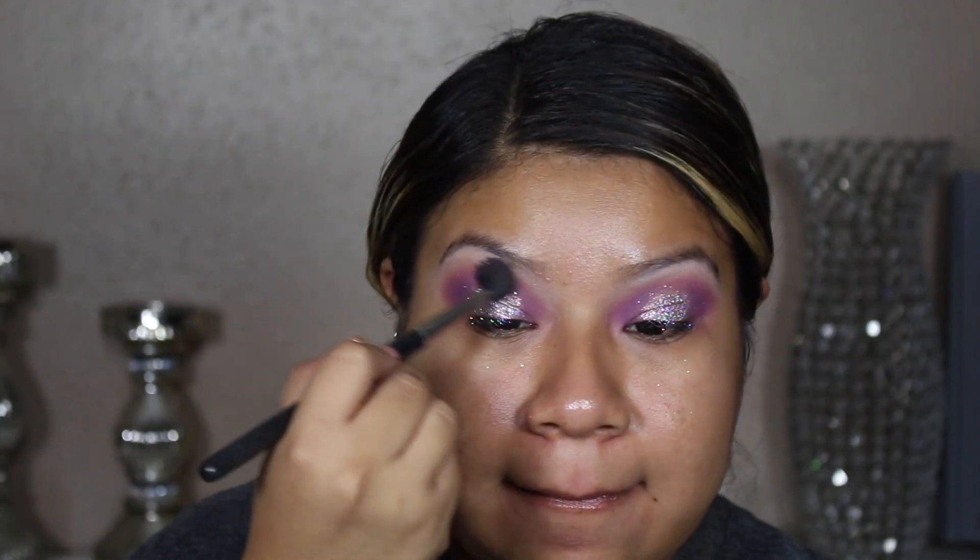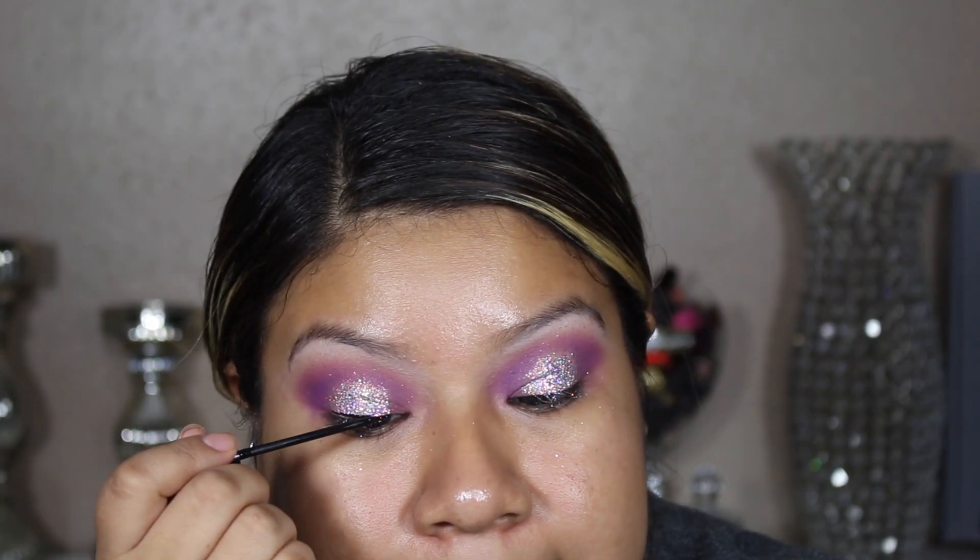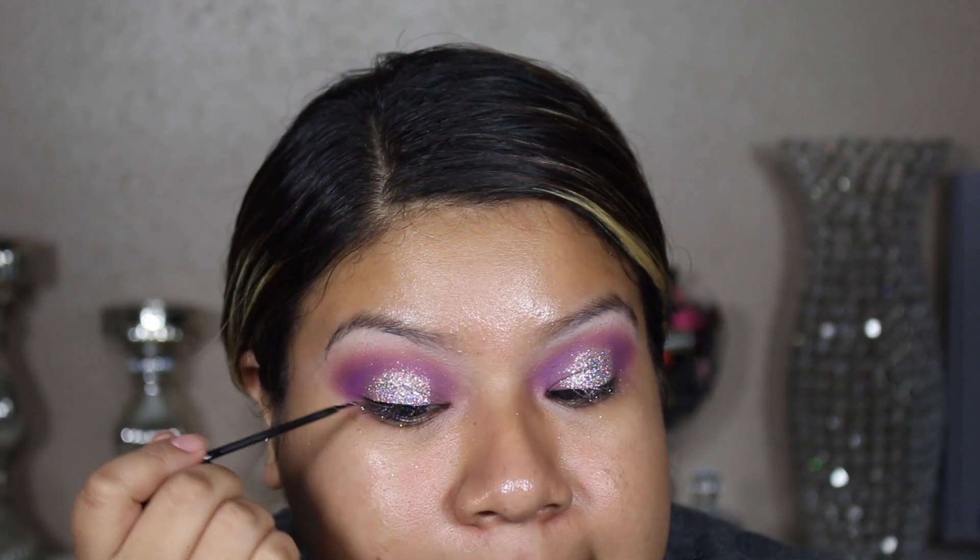One more time going in with a brush to blend everything together. Then I'm going in with my liquid liner to give it a little bit of a wing.